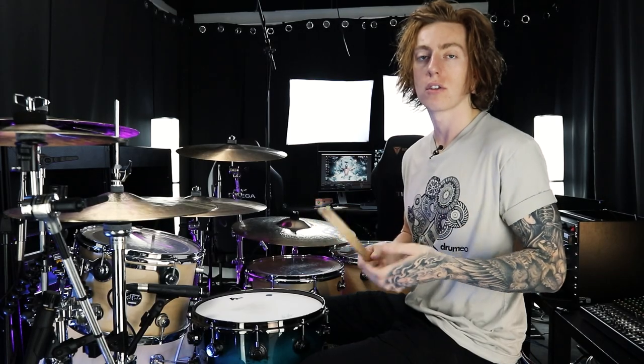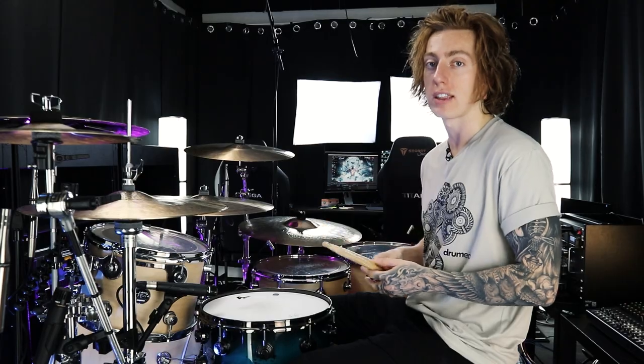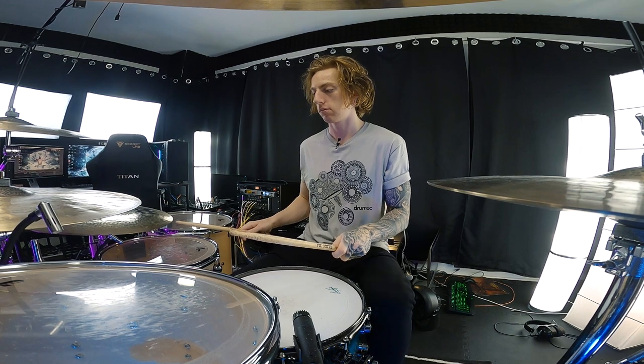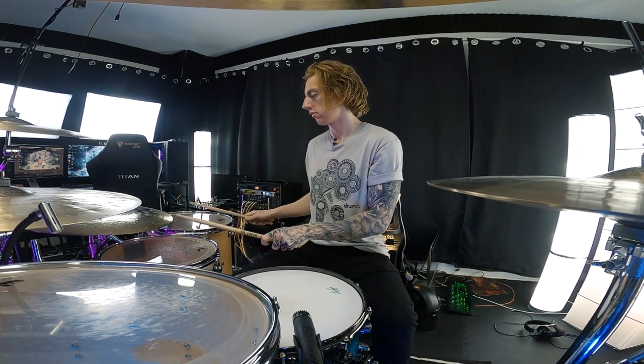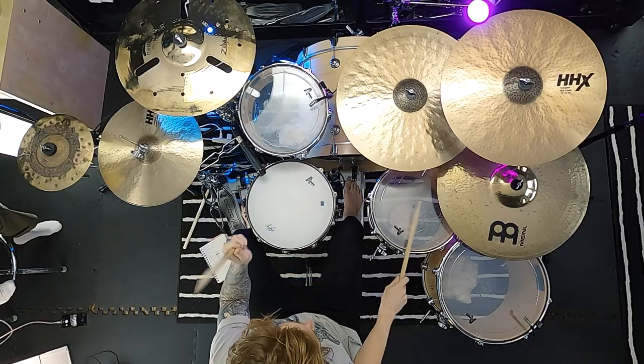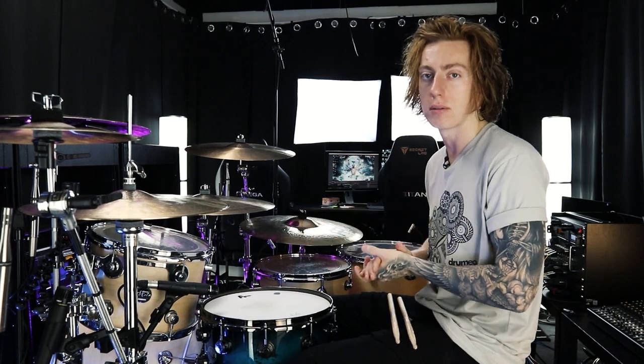The next thing we're going to do is learn the sticking for the fill that was demonstrated at the beginning of this lesson. That fill is the intro buildup from one of my most recent covers — the song Dark Days by Parkway Drive. The first half repeats itself four times. If you have a different number of toms, you're just going to want to work the total number of strokes through those toms as evenly as possible.